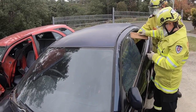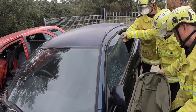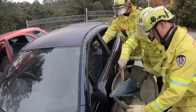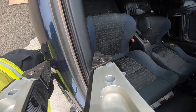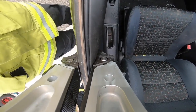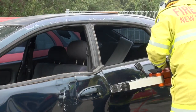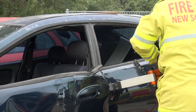The firefighters are now going to remove the side of the car. There are many different ways this can be done, but for this demonstration we'll remove the front door, then the rear door, then the B pillar. The first step is to create a gap between the doors so that we can insert the spreaders. One way of doing this is to crush the centre of the door. There's now enough room to insert the spreaders and force the door open. Firefighter Clare moves the spreaders around until the door latch is forced open.